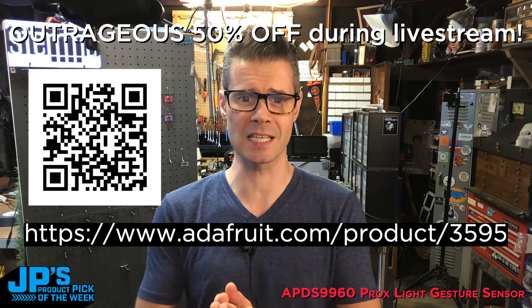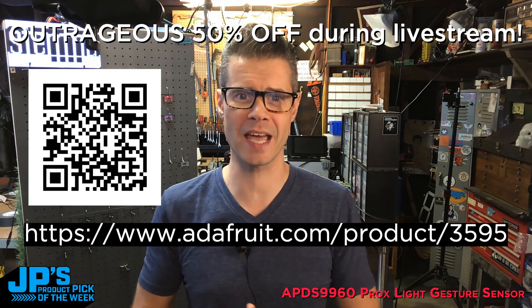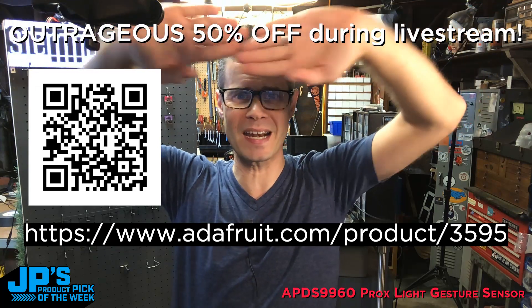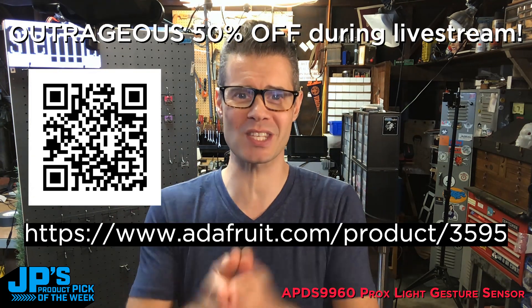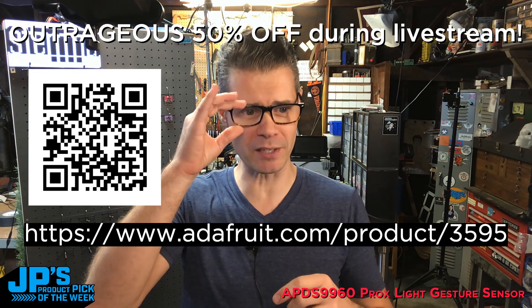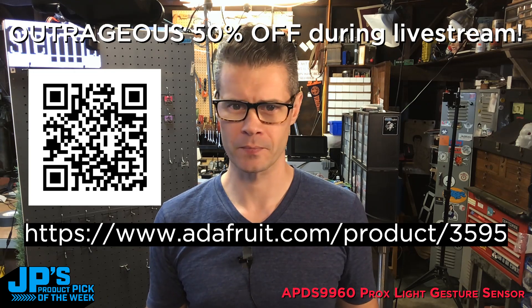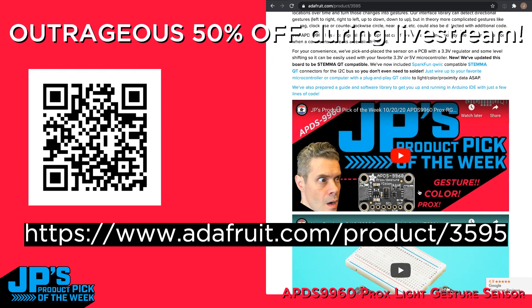Check this out — this is the product page for the APDS9960. If you go to that URL or use that QR code to head there, what you will see inside the product page is that we're doing an outrageous 50% off right now during this show only. You can watch the show right inside that page — it's the same video you're watching right now, embedded on the product page on YouTube.